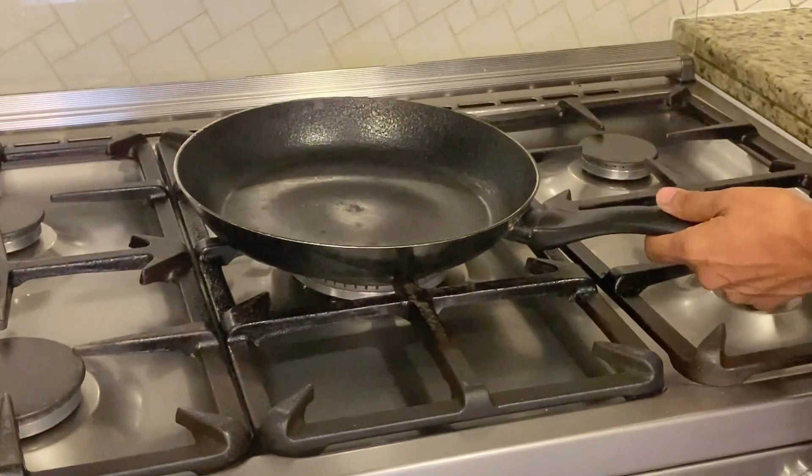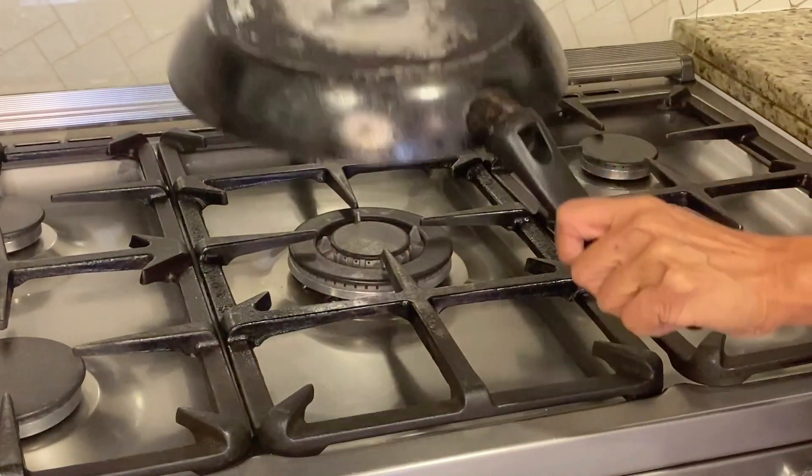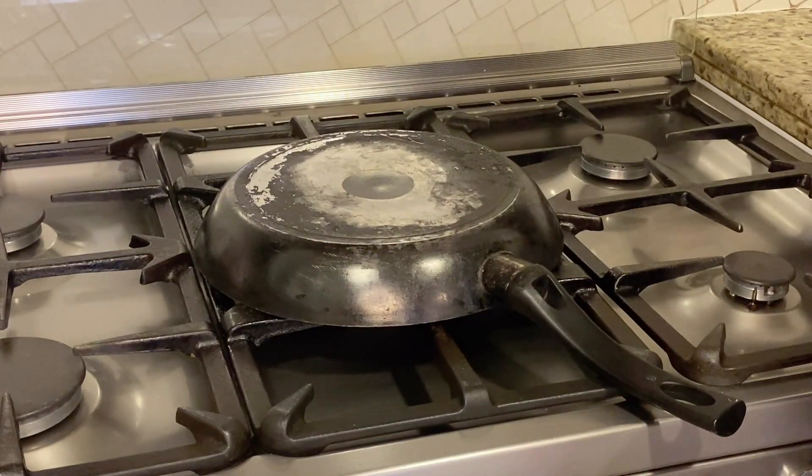An hour has gone by. This is ready — let's start rolling them out. I'm going to start with a very old pan that I have. I'm going to flip it over and turn on the fire to medium-high and let the pan get warm.